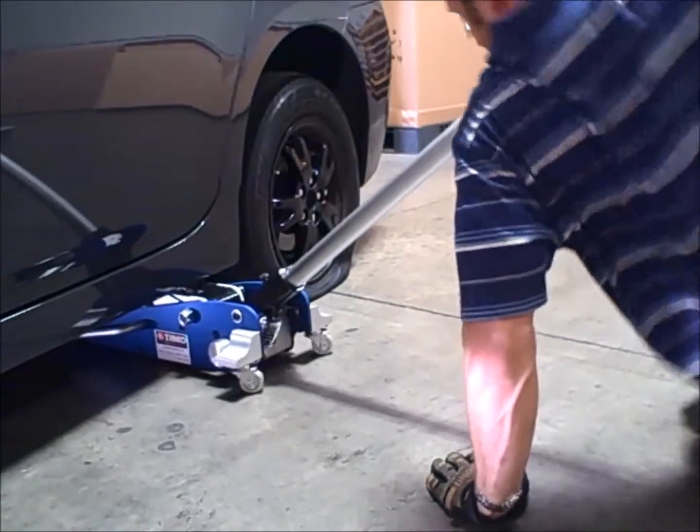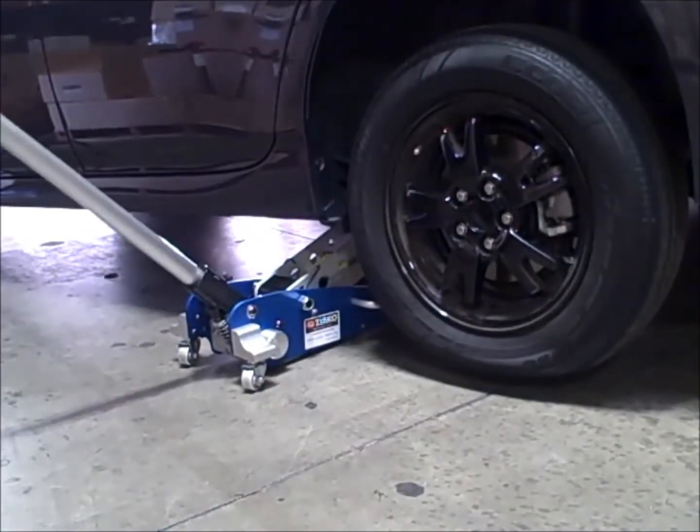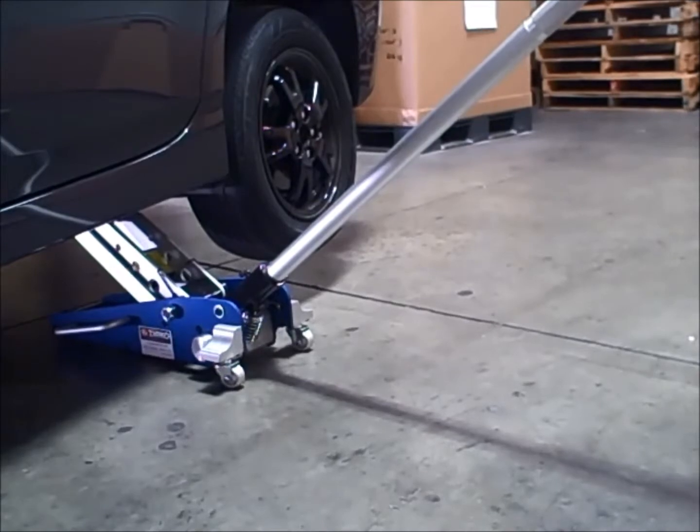Using a proper lift point, the jack can be easily rolled under most vehicles even with a flat tire, due to the low pickup height. Lifting the vehicle off the ground is quick and easy.